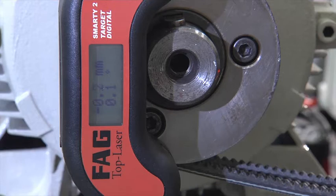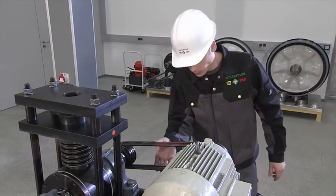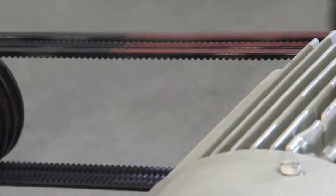The belt pulley alignment device is a line laser that is magnetically attached to the pulleys. It rapidly and precisely indicates the parallel offset and misalignment of the pulleys in relation to each other.